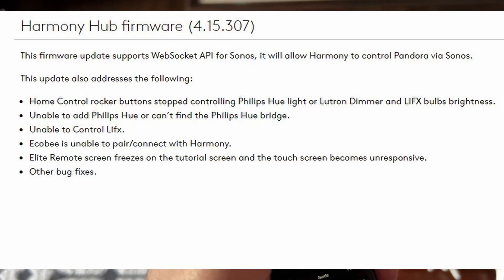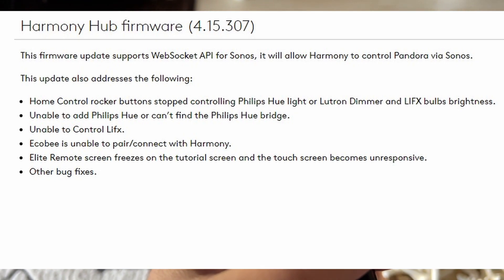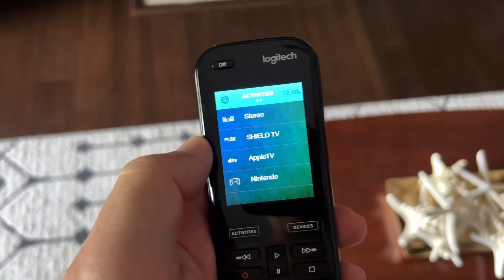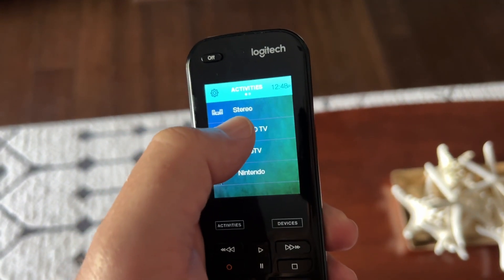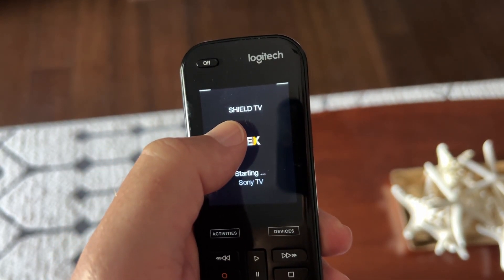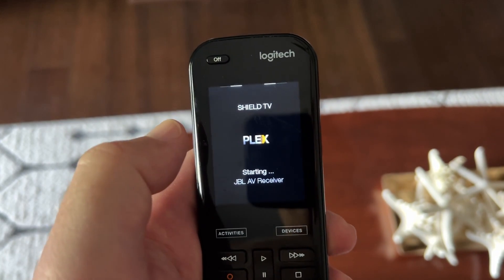Here are the release notes — these are the only bug fixes they actually call out. But there are things they haven't listed that they also fixed. One of which I'm very excited for is the responsiveness and sensitivity of the touch screen. Prior to this update, sometimes you would have to almost double tap a button, hold it for a half second or longer than you'd think, and sometimes it would flash but not actually register the command, especially when switching between activities.